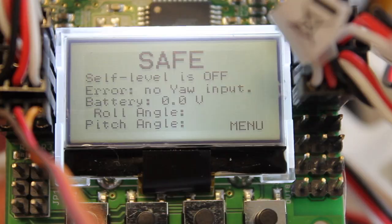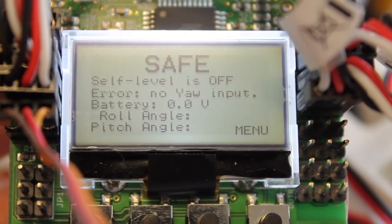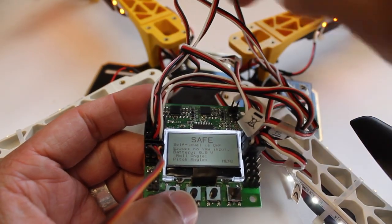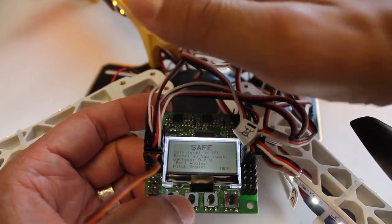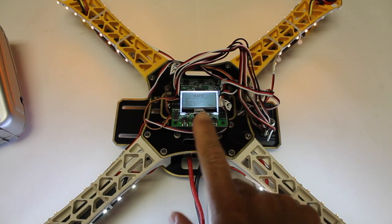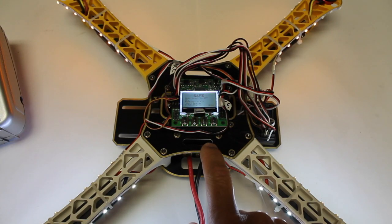Now we're back to the default mode. The KK should be ready to accept inputs, but as you notice, what's interesting about this AeroSky quad is it's very similar to the DJI setup, so we'll actually need to mount the top plate. I've just gone ahead and mounted the KK board on the top plate, just for simplicity's sake.